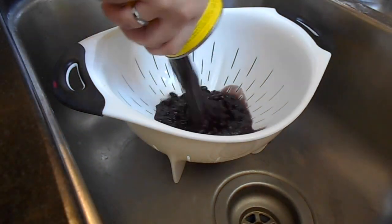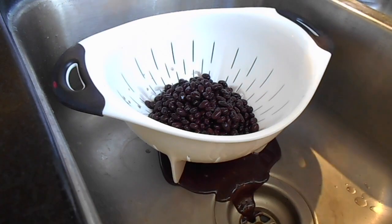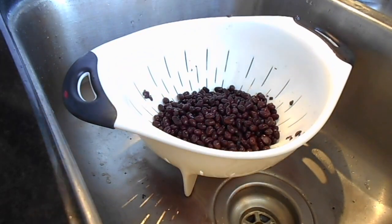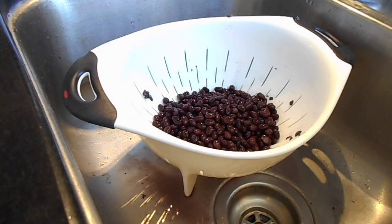First thing is really important — rinse your black beans. Always rinse your black beans. I feel like not everybody does it and you just really should. I'm actually just going to leave those in the sink for a little bit just so that they drain off some more.